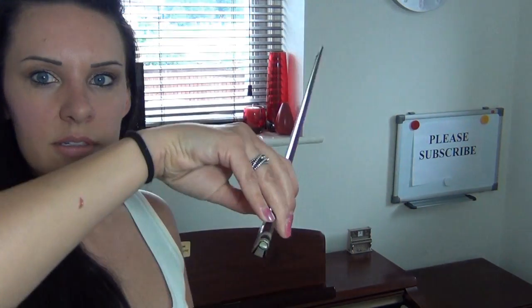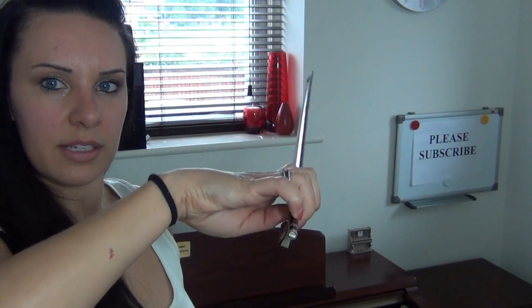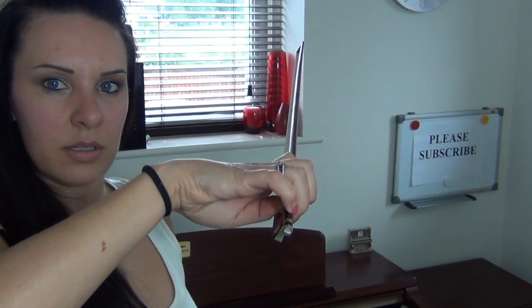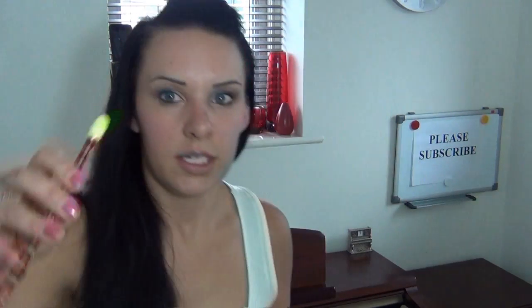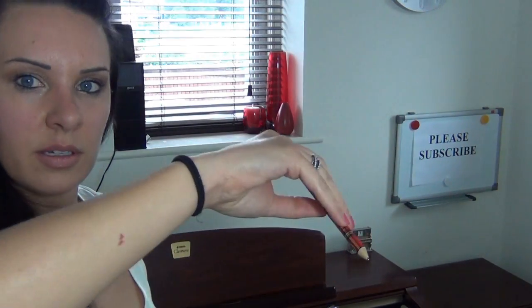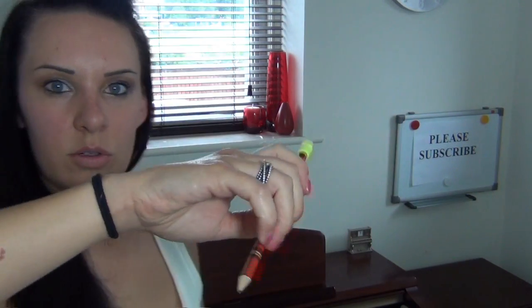If you can, just practice trying to bend those fingers — moving the knuckles down towards the floor, almost so it's inside out. You can take a pencil or a pen and just practice it when you're at home, at the office, wherever, out and about — just practice trying to move it on the pencil.